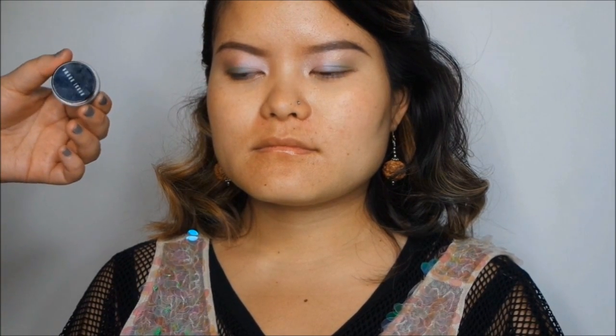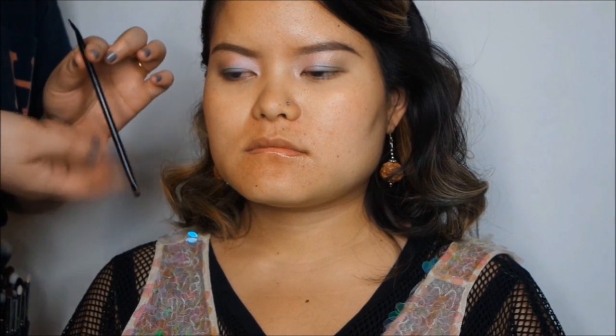Now I'm going to apply some eyeliner — this is the gel liner from Bobbi Brown, and to apply it I'm using my Lancôme smudger and liner brush.